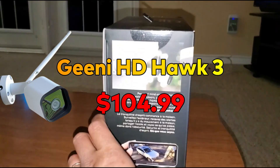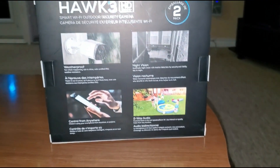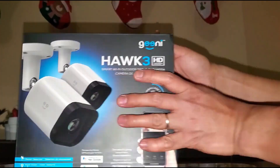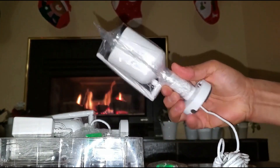Our next camera is the Geeni HD Hawk 3. It comes with two pieces, like the previous one. It is IP66 weatherproof, has Wi-Fi surveillance with night vision and motion detection, and is compatible with Alexa and Google Assistant — a pretty decent security camera for the price.